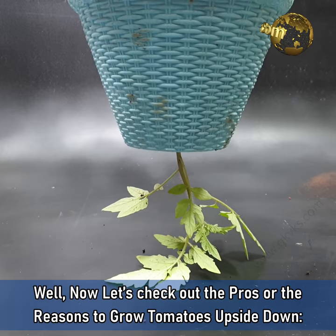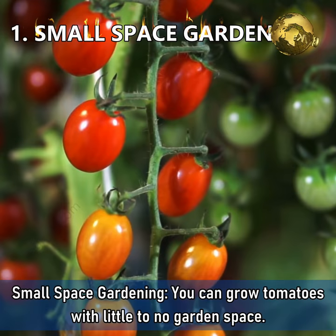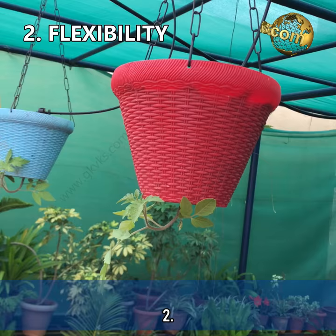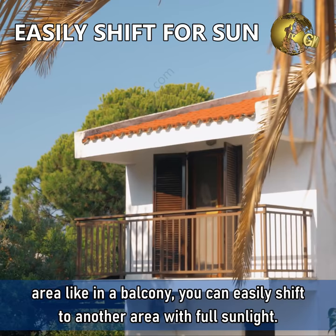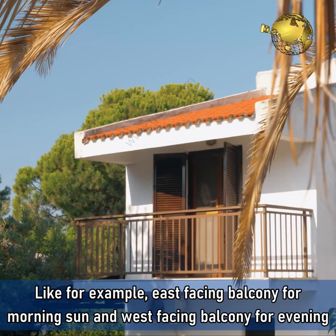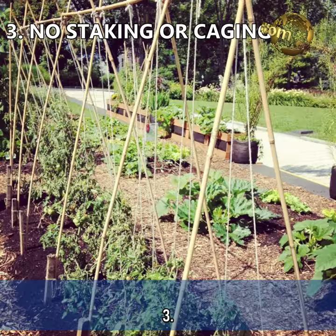Now let's check out the pros or the reasons to grow tomatoes upside down. Number 1: Small space gardening. You can grow tomatoes with little to no garden space — if you have a small balcony, you can grow them easily. Number 2: Flexibility. Tomatoes need full sun, and if you do not have sufficient sunlight in one area, you can easily shift to another — for example, an east facing balcony for morning sun and a west facing balcony for evening sun. Moreover, they can be easily moved away from bad weather conditions.